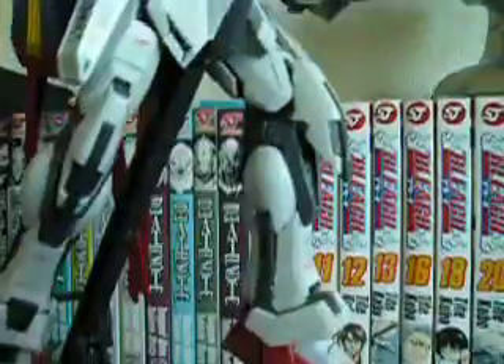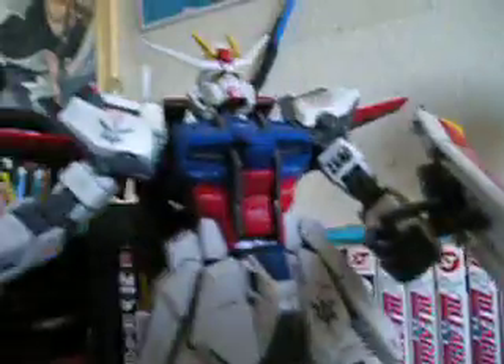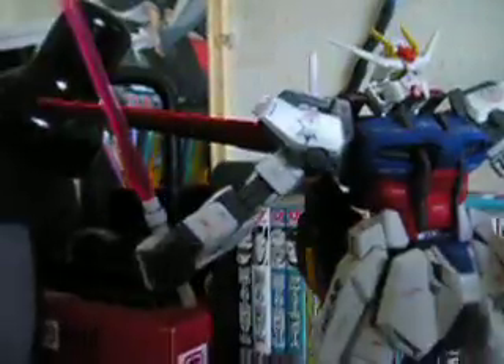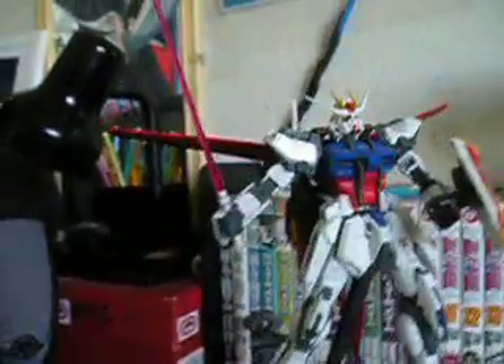I remember when I first saw Gundam SEED I didn't really like it, but then I started watching it and I kind of grew to like it. And there you go — that's the Aile Strike on its stand. It's very nice.